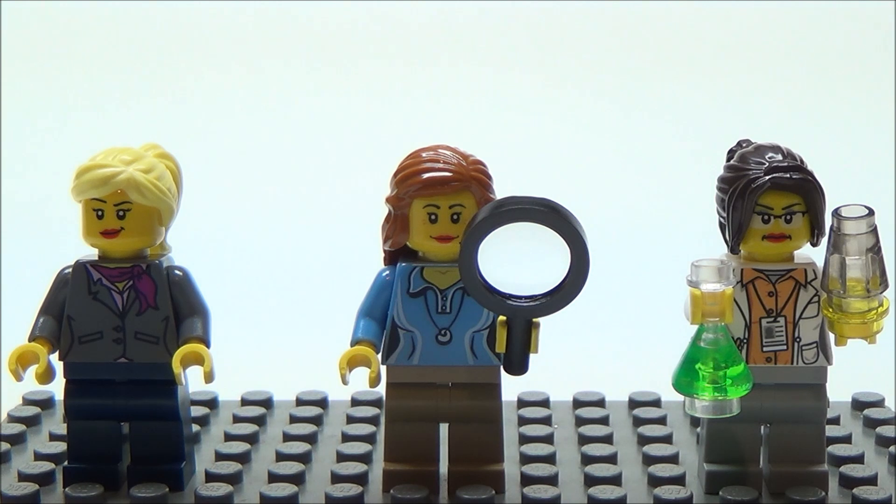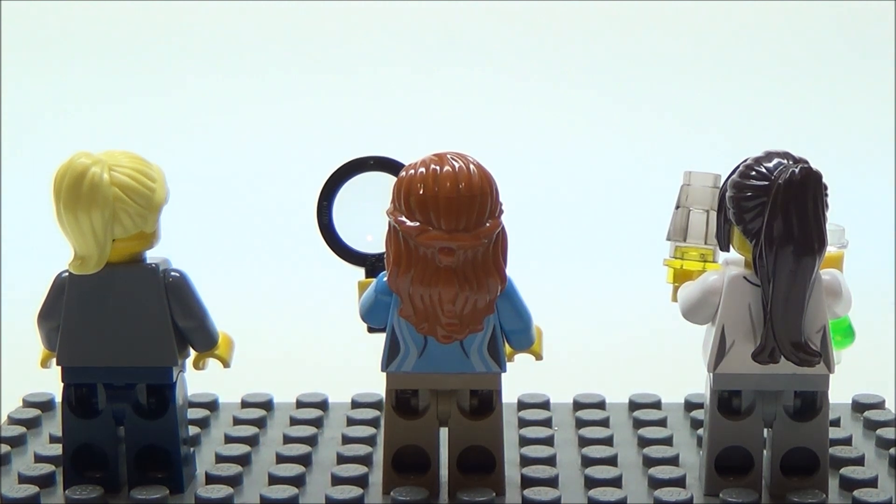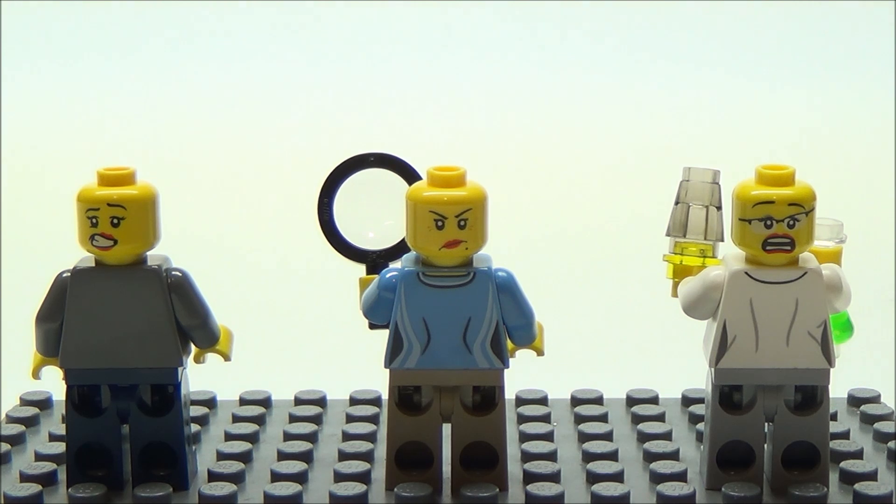Here's a better look at all three minifigures. The astronomer and paleontologist have pretty basic torsos, whereas the chemist has an exclusive torso — at the time of this video you can only find that piece in this set. The other two torsos are pretty common; we see those a lot in LEGO City. All three minifigures come with second faces, and the paleontologist and chemist come with back printing. Maybe the astronomer saw an asteroid hurtling towards Earth through her telescope, which is why she looks frightened. Maybe someone touched the dinosaur skeleton, which is why the paleontologist looks mad. And maybe there was an explosion in the lab — two chemicals mixed that weren't supposed to — so that's why the chemist looks shocked.